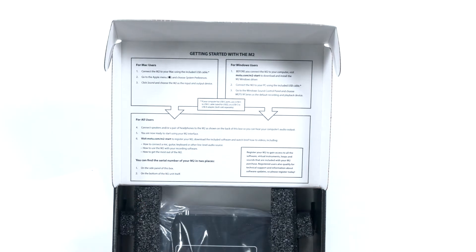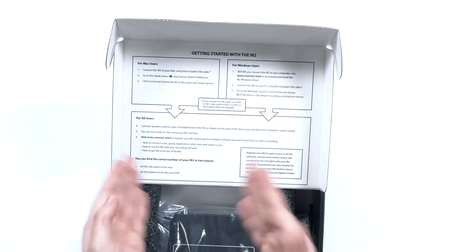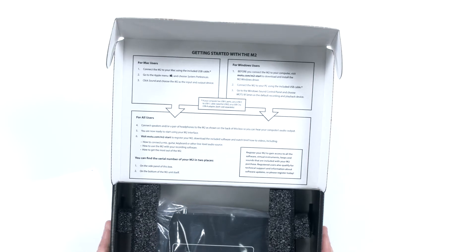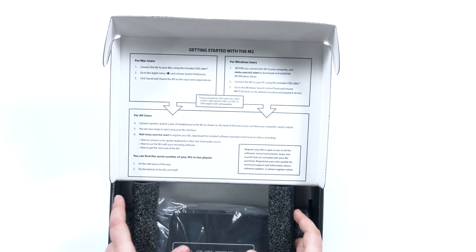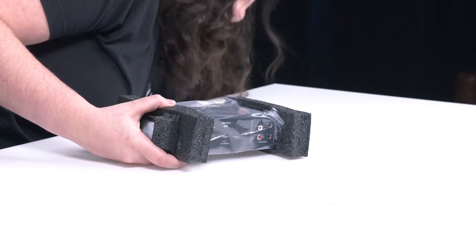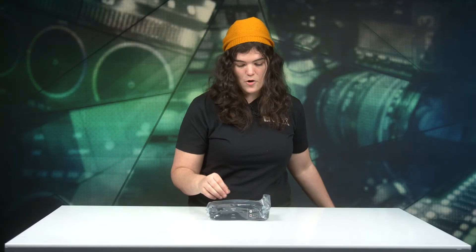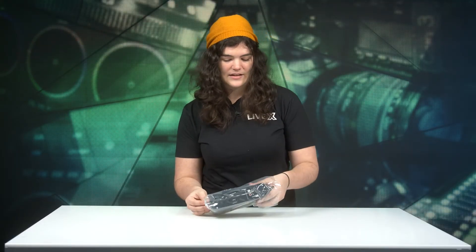So we're just going to open this up. I love boxes, but I also appreciate when a manufacturer uses the box space to give you instructions instead of paper that'll probably get thrown away. It has a get-started guide for Mac and Windows users, which is really great. The M2 is compatible with Mac, Windows, and iOS — which is really the big selling point.